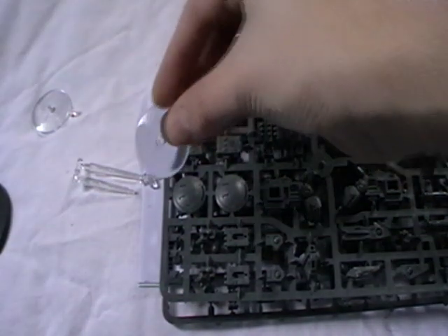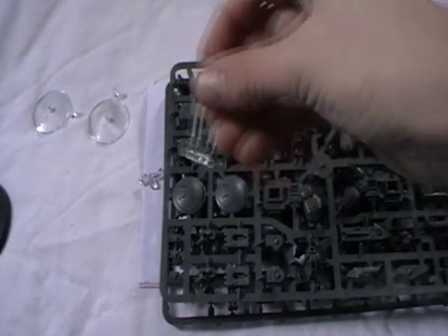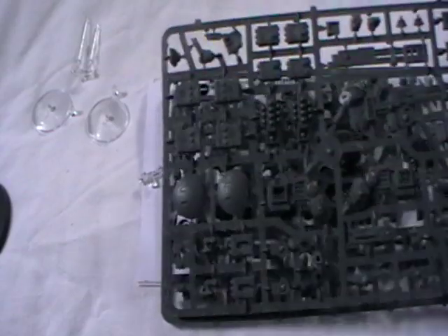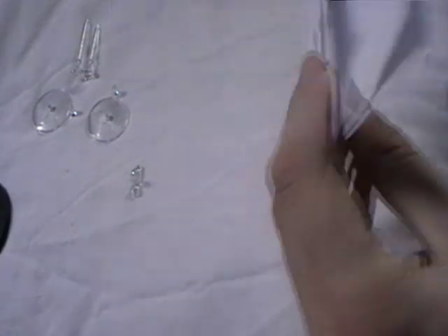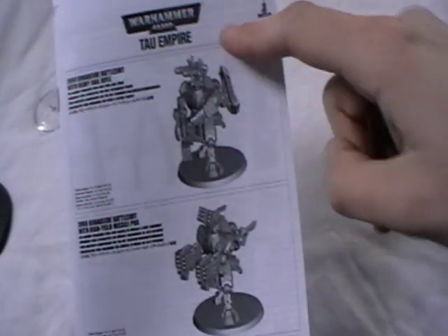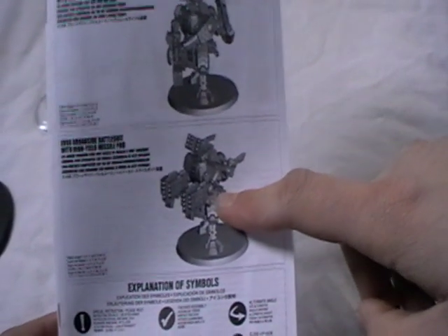I've been told that the XV88 Broadside is actually the only one which can take missile drones, so if you're planning on doing that you might as well. We'll take a look at the sprues in a minute. This is the instruction book — you can make one with the twin-linked heavy rail rifles or one with the high yield missile pods.